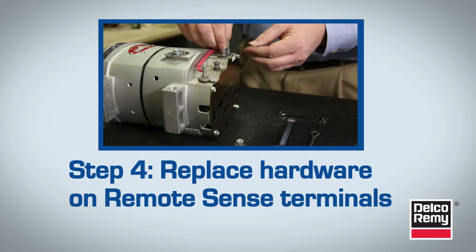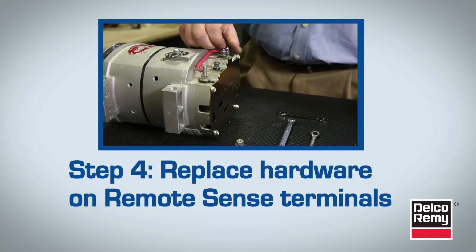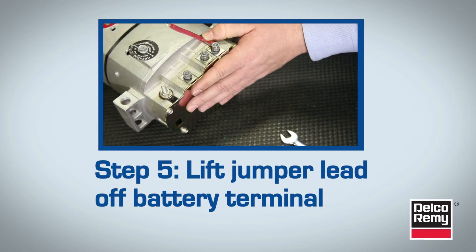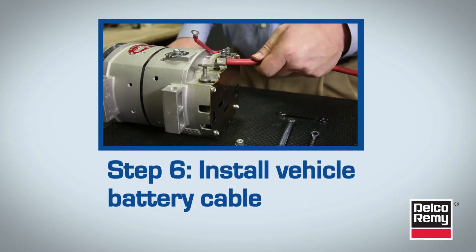After that, replace the hardware on the Remote Sense terminals finger tight. In Step 5, you lift the Jumper Lead off the battery terminal. Next, install the vehicle battery cable.